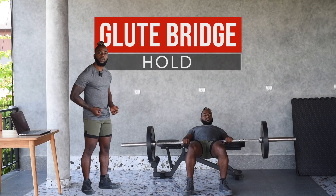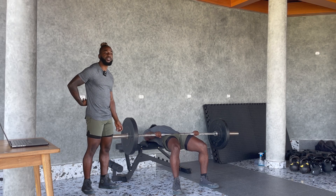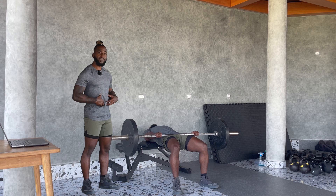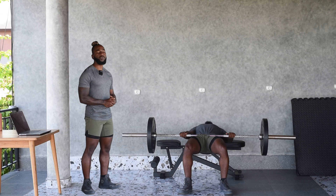Glute bridge hold. The full extension of the hips activates the glutes and the hamstrings, taking away tension from the lower back. Maintaining core stability to lock the pelvis in place also takes tension away from the lower back.